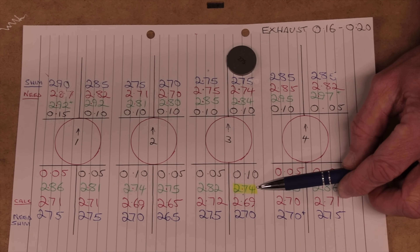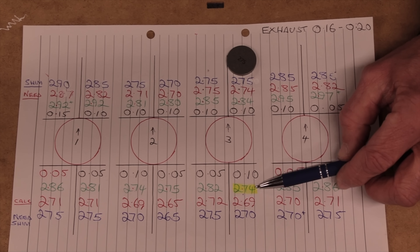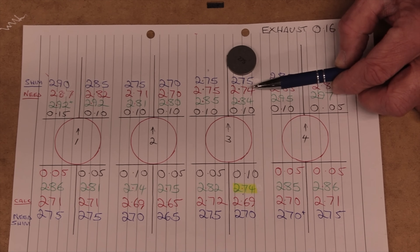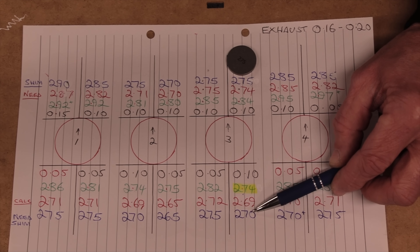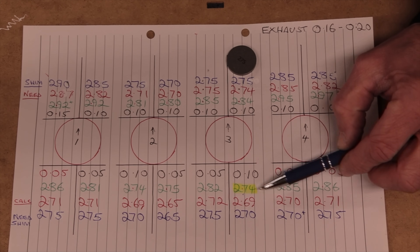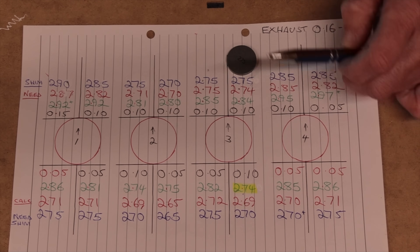A 275 is perfectly okay to put in there. But here's a thing — look at the shim residing in the inlet hole: it's a 274. I found one right there. I can use that in here if I wish. All I do is buy a new 270, put that in the inlet hole, liberate this 274, and come over to this exhaust slot and put it in — saving myself buying a new shim.